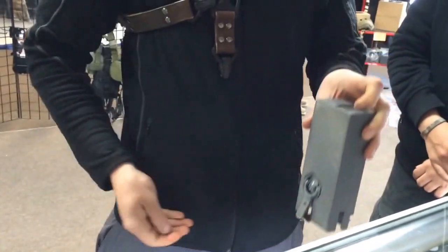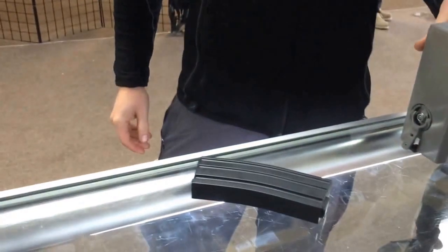A 140 round magazine you can load in 4 to 5 seconds. You can do 10 of them in a minute and 10 seconds.